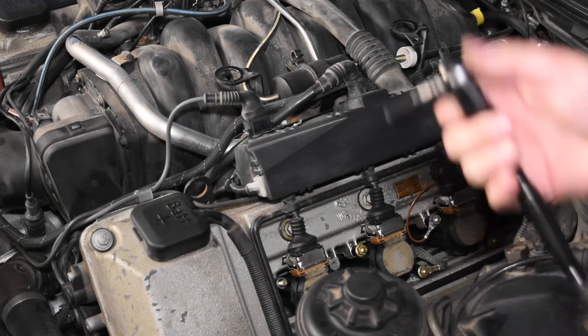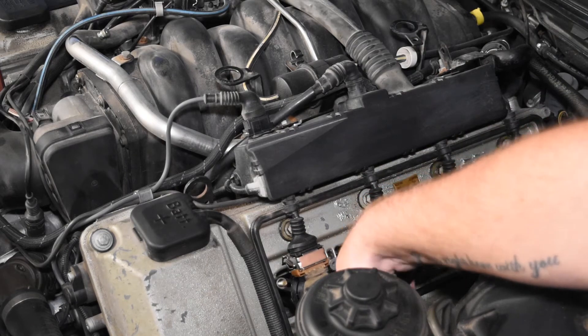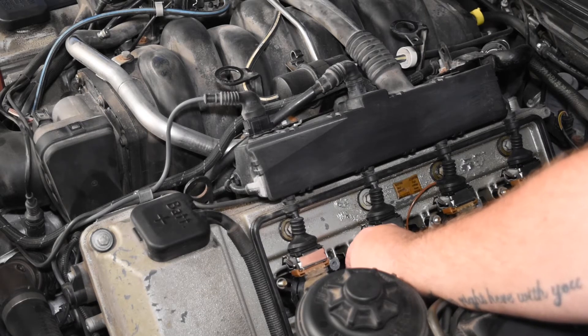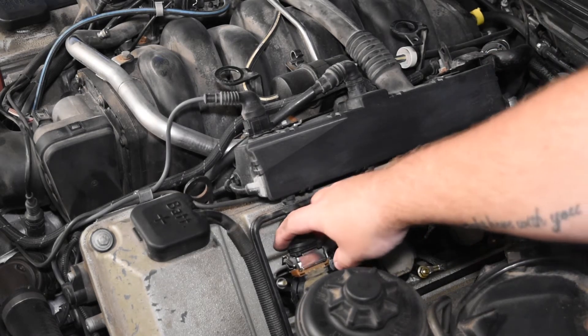If you are doing a service on this and you've bought a kit — I know there is a kit for sale online which I'm going to buy — I'm not going to mention who I'm buying it from since I'm not sponsored by them. If you're on a BMW community forum, they'll have some recommendations. Then pull out the ignition coils.